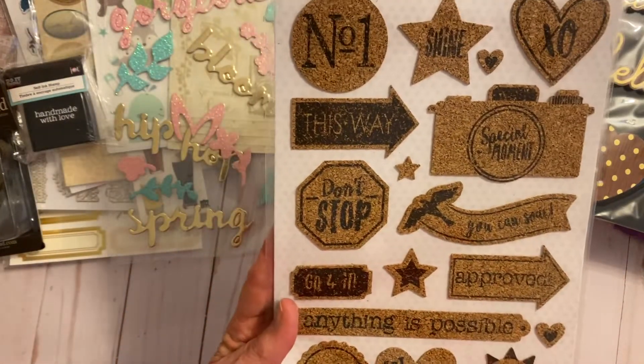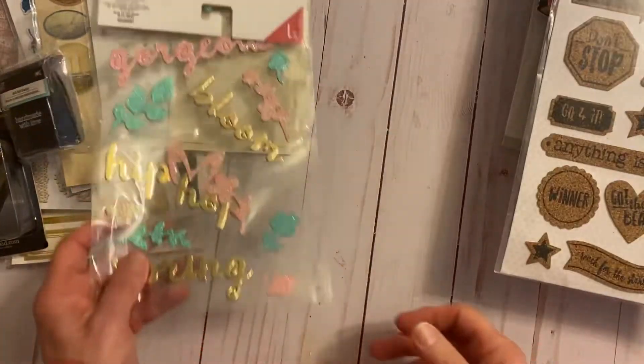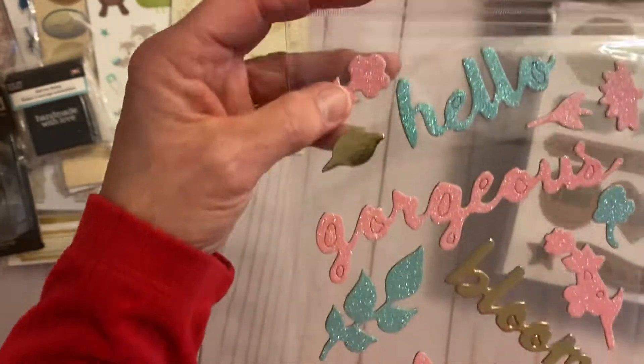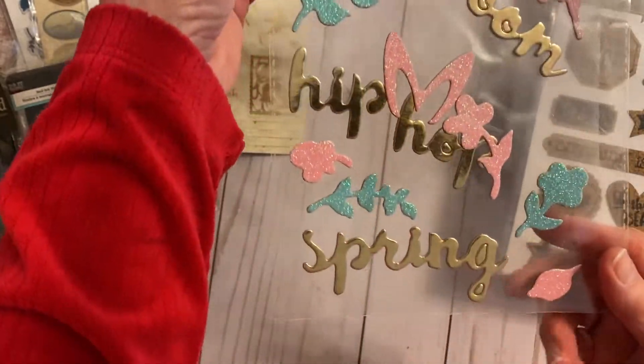Then some cork stickers — you can kind of see what's on here. And then some glitter stickers: hello, gorgeous bloom, hip hop spring — so it's from the Easter collections.